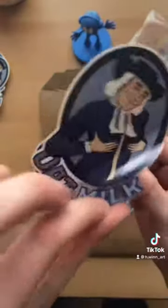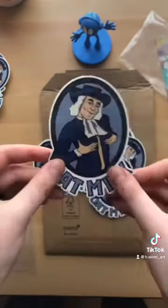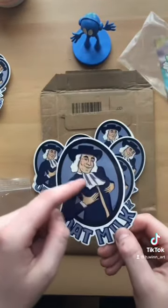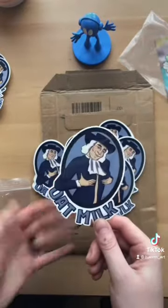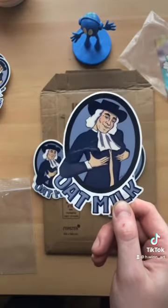But look at that transparency! That's awesome. That's gonna look really good on a car. I also think it's really cool how the white of the hair and the neckerchief thing isn't transparent. I don't understand how to do that from home, so that's really awesome. Sticker app really killed it.